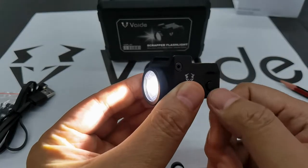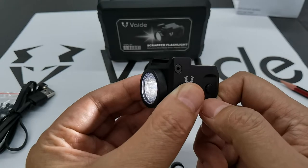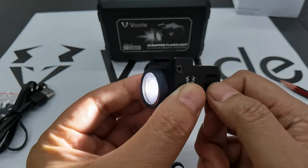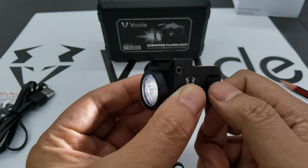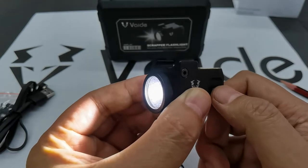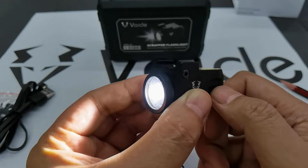When the flashlight is on, press it for one second to change modes. One second gives you medium, and that's the low. Then medium, and high — that's the strongest brightness.